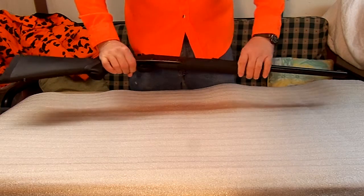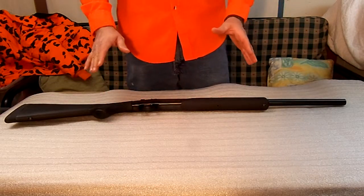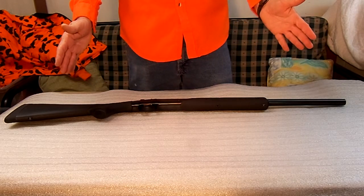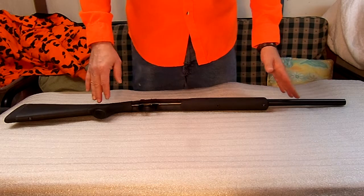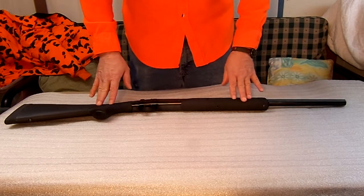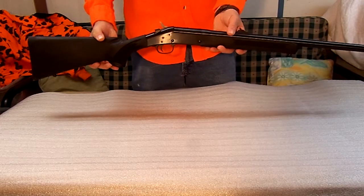Depending on where you're at in the United States, that determines what gun is going to suit you best. You might just need a smaller caliber for squirrels and rabbits. You might be out in bear country, so you're going to want something a little bigger. You might just want a shotgun — they come in 12 gauge and youth models. This particular one is just a rugged gun, but it only weighs five and a half pounds.